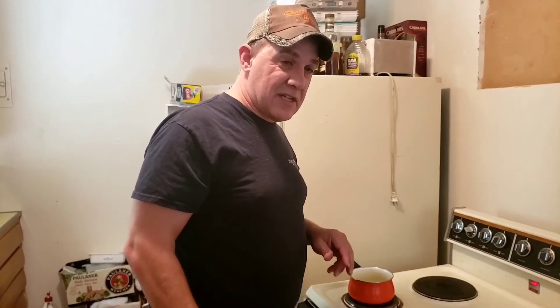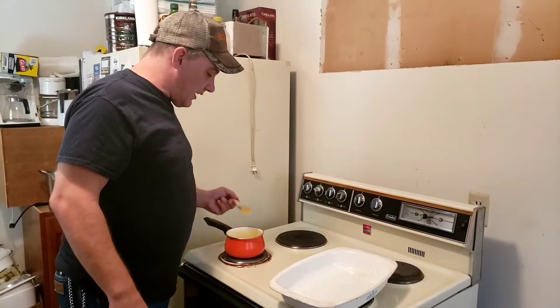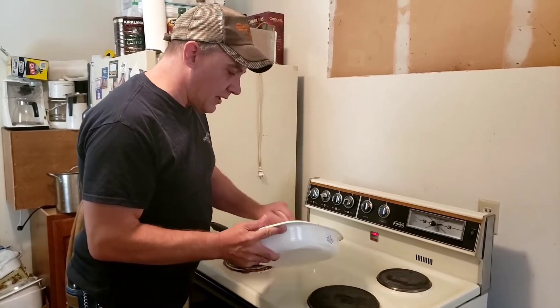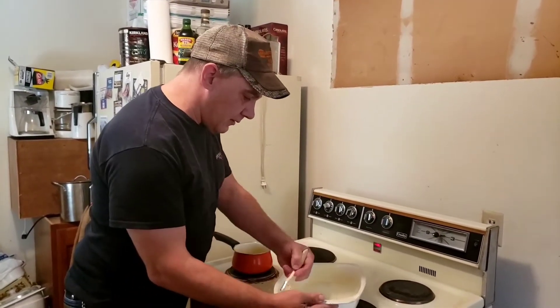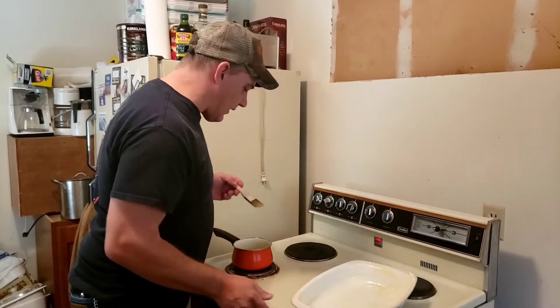Now it's time to start getting the dough ready. You're going to need one of these — a pastry brush — not the other kind. I made the mistake of using the wrong one last year; it won't spread the butter evenly enough. Use a pastry brush. While the butter's melting, take your brush and give the pan a nice generous coating of butter. That ought to be good right there.